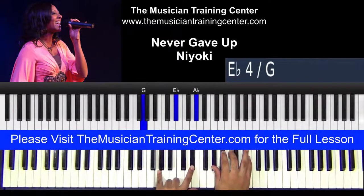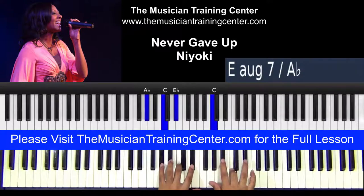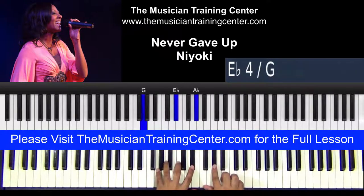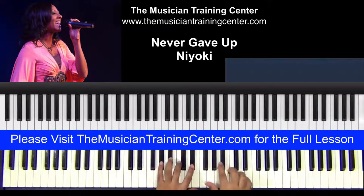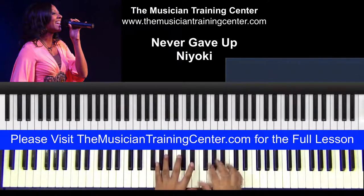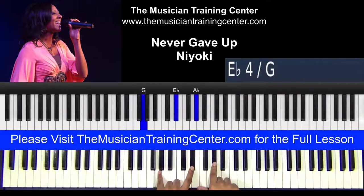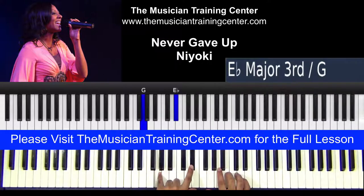My second chord is G and E-flat in the left hand, and then the right hand, we kind of put a little bit of emphasis on this A-flat. Now we can also go with this B-flat. You can hear how they go from this B-flat to A-flat, still suspending on this G and E-flat.